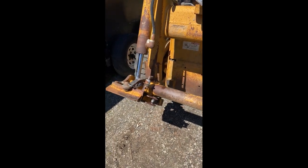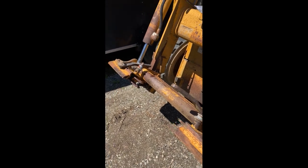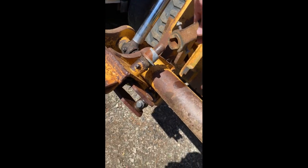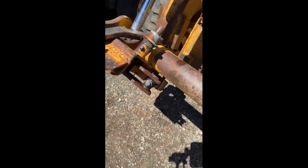Y'all need to stop using breaker bars on your skid steer quick attach handles. I see this a lot. It'll break the handle off. You can see where it's broken. It's so easy not to do that.